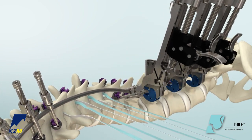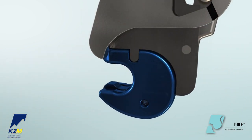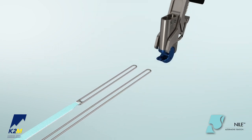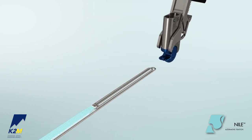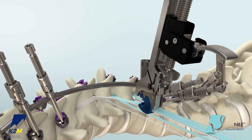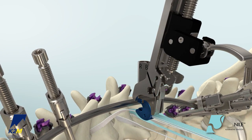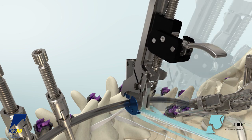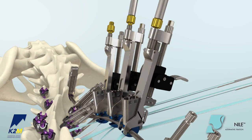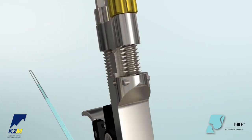Once all the clamps are attached to the tensioners, pass the bands through each clamp. To ensure smooth passage of the bands through the clamp, confirm that the band set screw is raised. Ensure that both leaders are straight and stack them on top of one another. Pass both leaders simultaneously through the clamp from the open end. Hold the distal ends of the band with one hand applying slight tension and slide the clamp tensioner assembly down along the band toward the rod. Push the clamp onto the rod. An audible click will be heard when the clamp is properly engaged. Reduce the claw of the tensioner by turning the gold knob clockwise until tight. This will secure the clamp onto the rod.